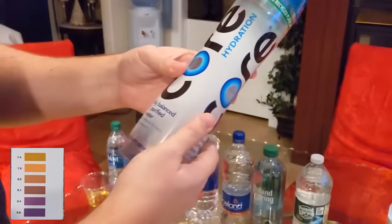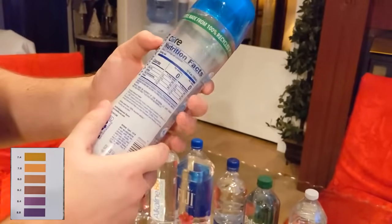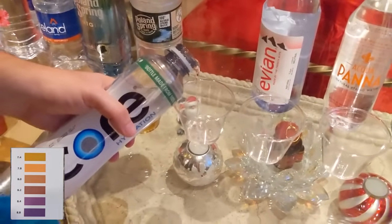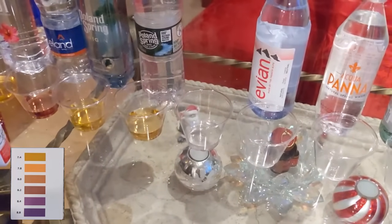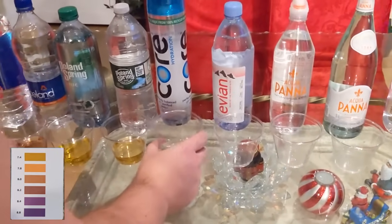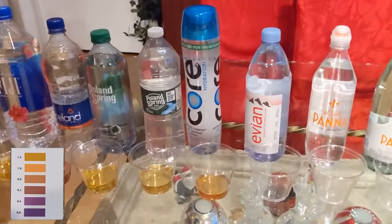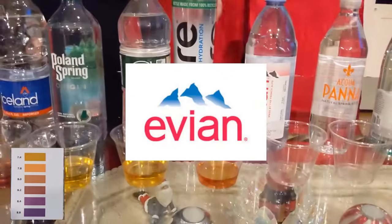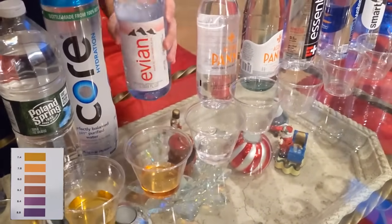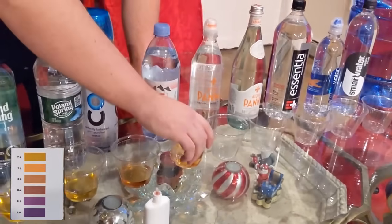And we've got Core — Core perfectly balanced pH purified water. I am calling out a lot of companies that are not mine. Core really has a cool bottle — I think that's why it sells so well. This is perfectly balanced pH, and this is also coming back a fully dark yellow, reddish. Now if we flip over to Evian — also a pretty popular brand. From what I understand, they're on the neutral side or close to neutral or acidic in that range. Also pretty expensive, also coming back yellow.